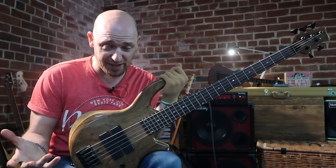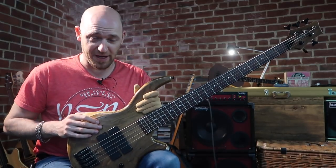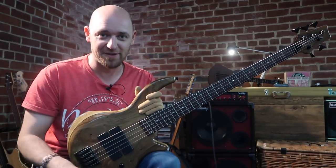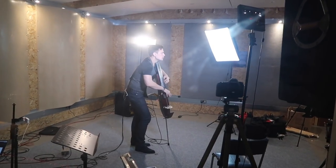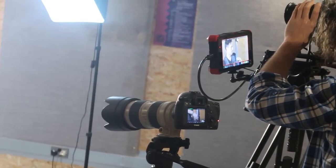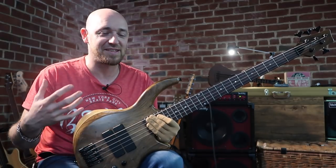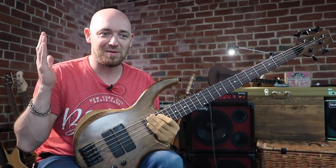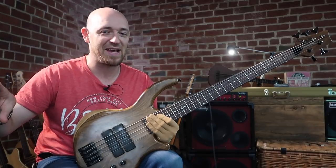So last week we had Chris Mendoki over from Copenhagen — he was recording our first ever upright bass course for Scott's Bass Lessons. As a bonus, I sat down with Chris, we both had our basses, and I just asked him a ton of questions to do with how he got from Copenhagen to moving out to New York when he was 18.